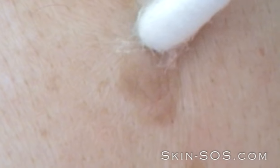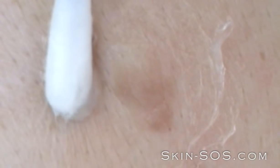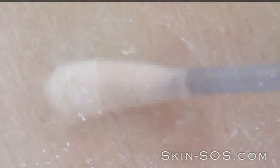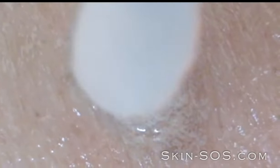The protection gel should be applied to the surrounding skin. Then, apply the removal solution to the keratosis for 15 to 20 minutes.